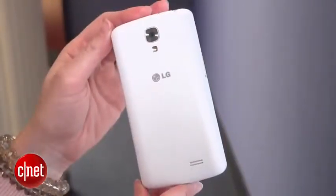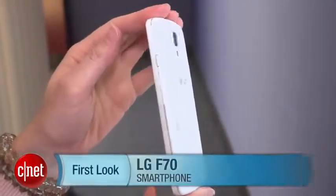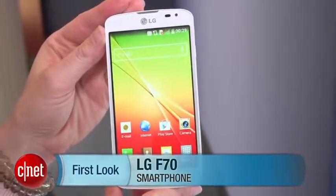There's no pricing for this yet, but we do know that it will launch first in Europe, followed by other countries in Latin America and Asia. I'm Jessica Dolcourt for CNET, and you can read more about the LG F70 at CNET.com.